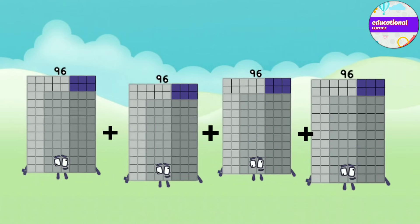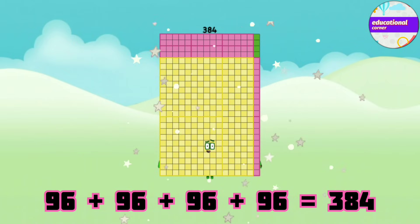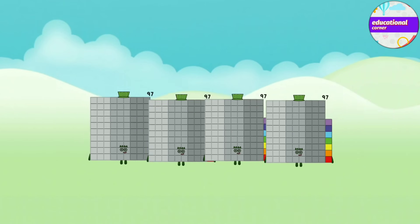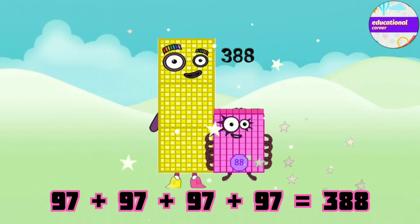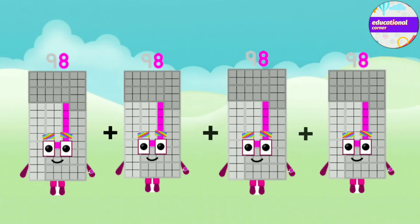96 plus 96 plus 96 plus 96 equals 384. 97 plus 97 plus 97 plus 97 equals 388.